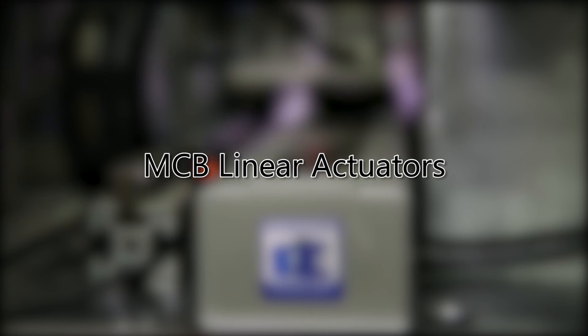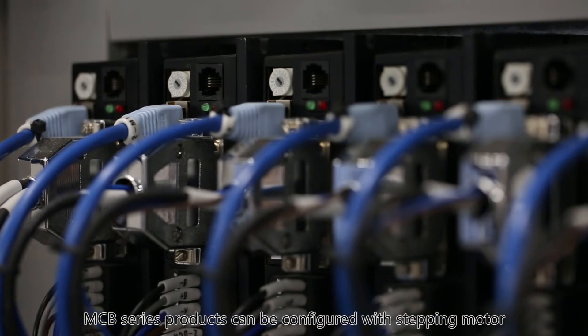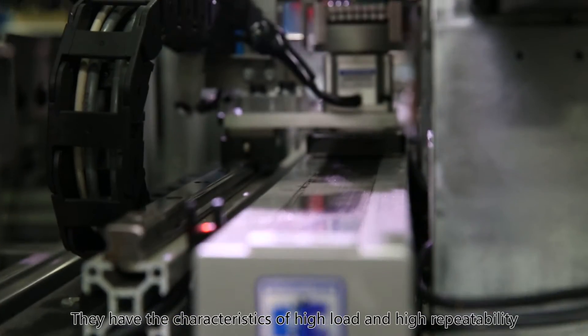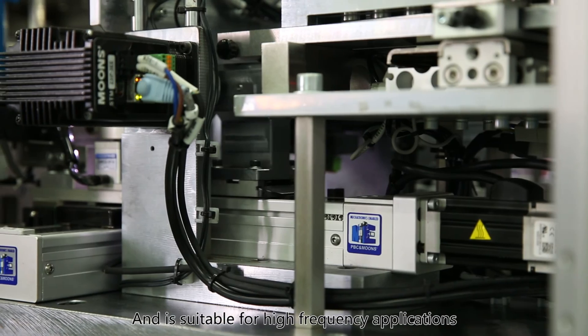MCB Linear Actuators. MCB Series products can be configured with stepping motor, stepping servo and servo motor. They have the characteristics of high load and high repeatability, and are suitable for high frequency applications.